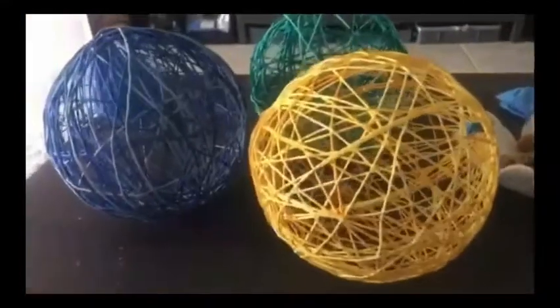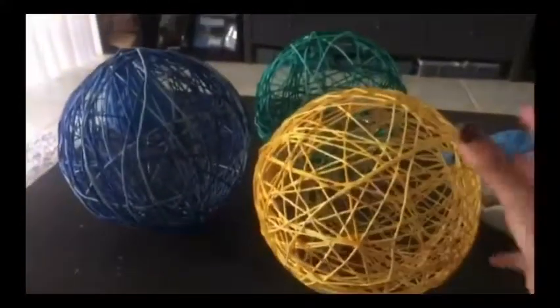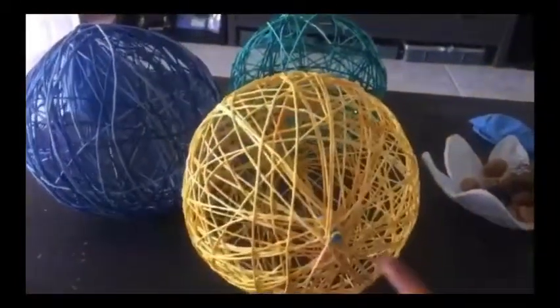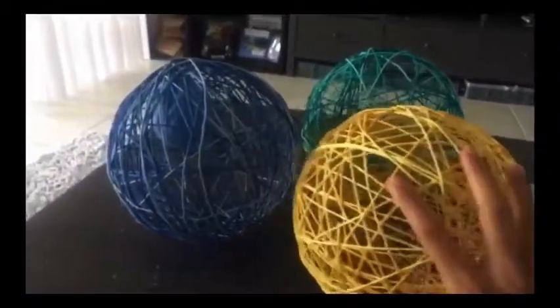That's what will happen after you let it dry after putting glue on it — it will harden and become firm like a balloon shape. So you can make a hole in it to fit a big light inside, but what I'm thinking is, I'll just put LED lights in different colors.